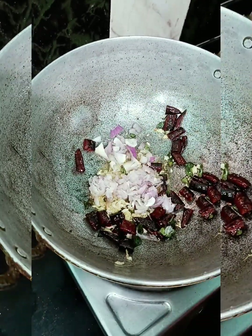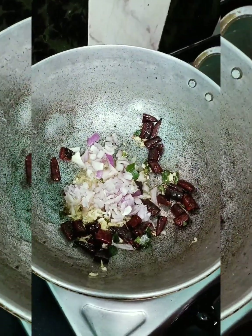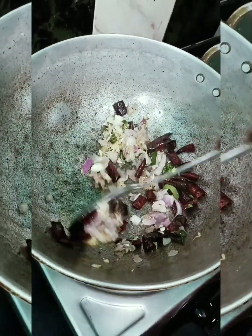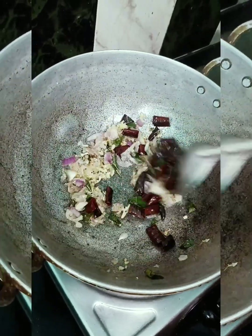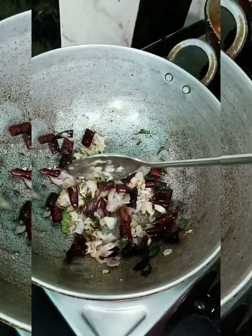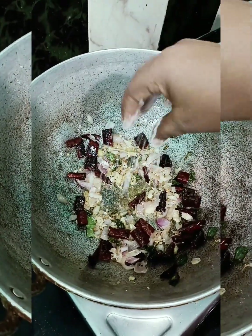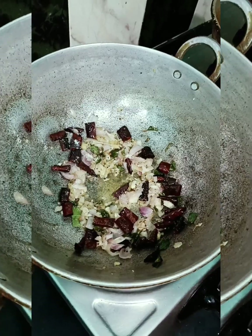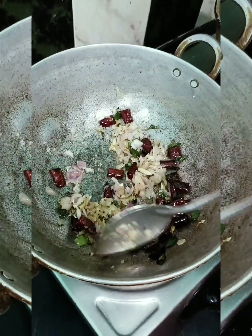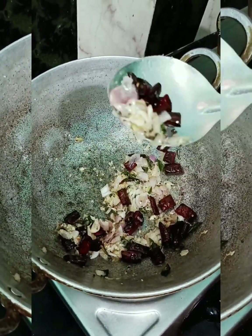Now if you want to make a full dish, I will be able to make it. You can add some extra sauce.